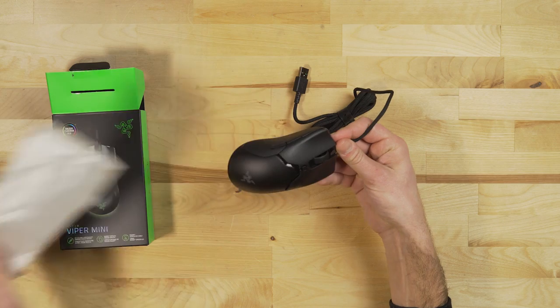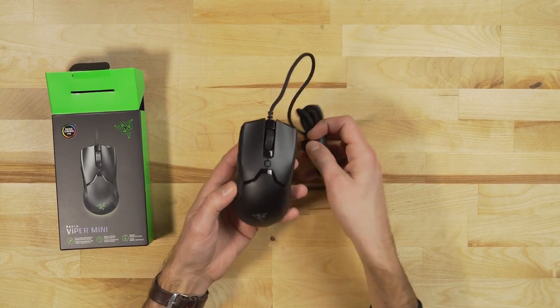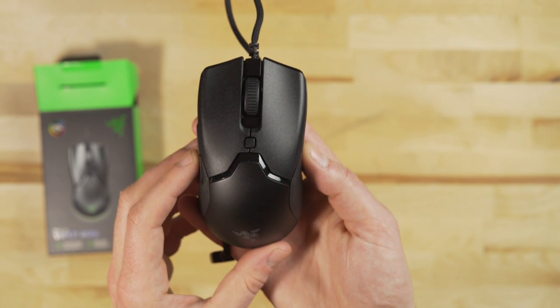Hey everyone, Jordan here with 9to5toys. Today I'm going to be taking a look at the brand new Viper Mini from Razer. Coming in at an incredibly lightweight 61 grams and aimed directly at speed with its ambidextrous design and a few other features we'll get into here a little bit later. The Viper Mini is also one of Razer's most affordable mice at just $40. So let's dive in and check it out.